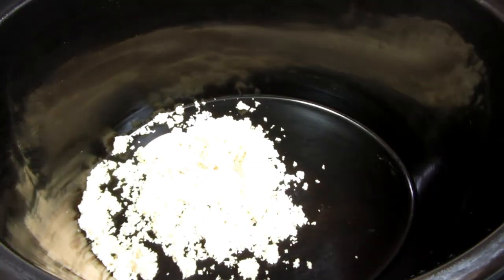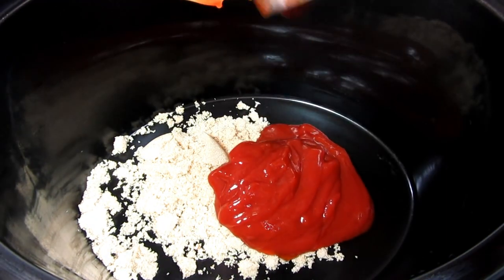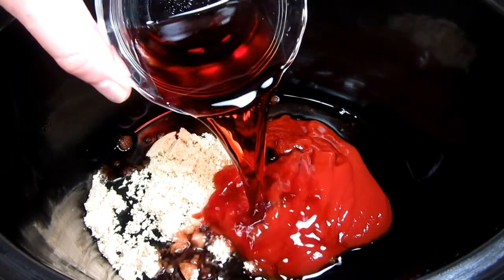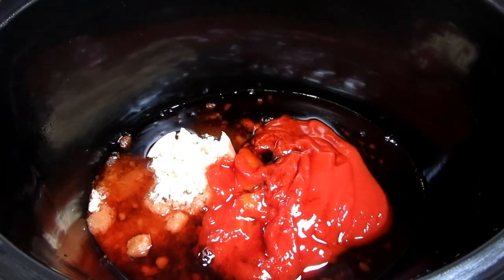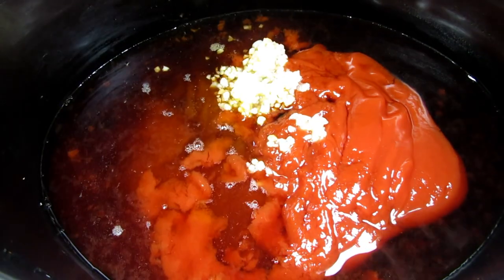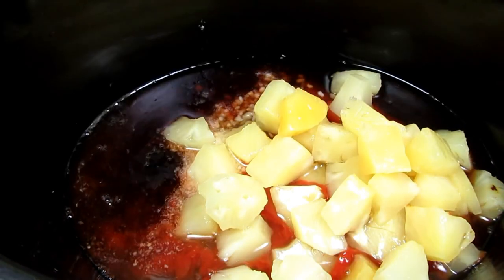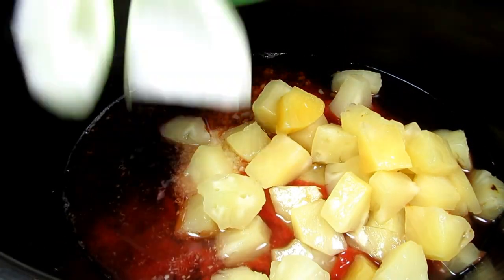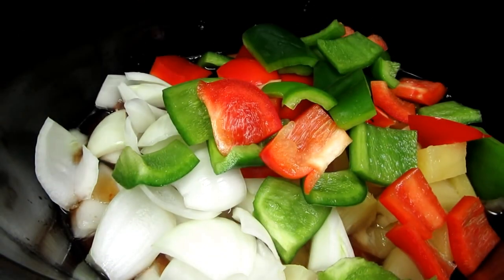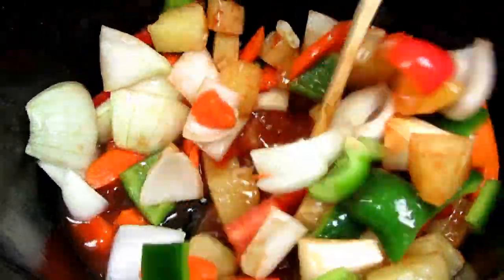Let's get started. In my crock pot I'm starting by making the sauce. I'm adding in some brown sugar, ketchup, soy sauce, red wine vinegar — and you can use cider vinegar, though I like the tang of the red wine vinegar — and some minced garlic and ginger. This is some canned pineapple chunks with a little of the juice, some diced onions, bell peppers and carrots. Giving everything a good mix.